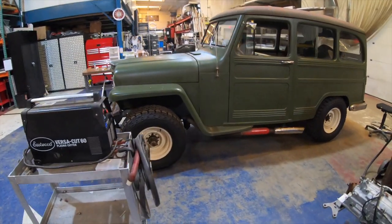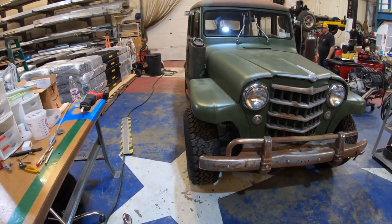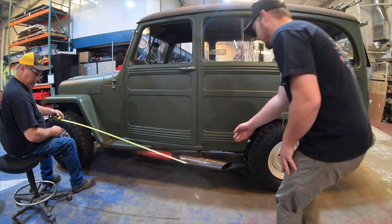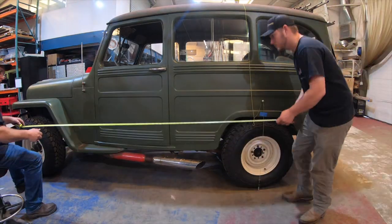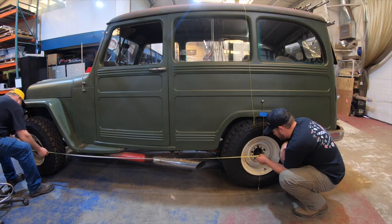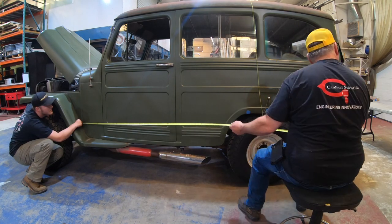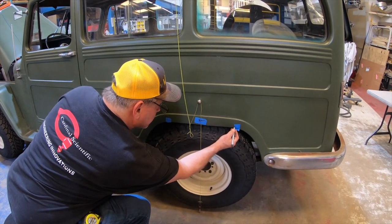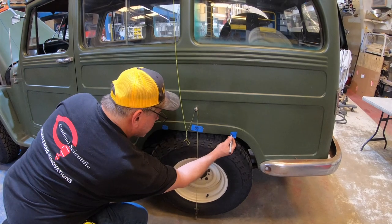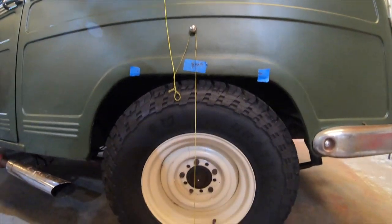Finally got this thing into the shop. The first thing we have to do is measure the Jeep's wheelbase to see the difference between this Jeep and the Jeep Wrangler frame we're swapping onto. We do this by measuring the center hub on the front and back, measuring a few times, and using a plumb bob to find the exact centerline on the old Jeep frame. Back in the day they didn't always center the wheel into the wheel well, so we mark everything to find the exact center — that way when we swap the frame, you wouldn't even know it's a frame swap.